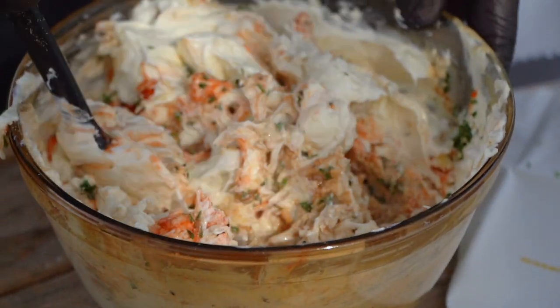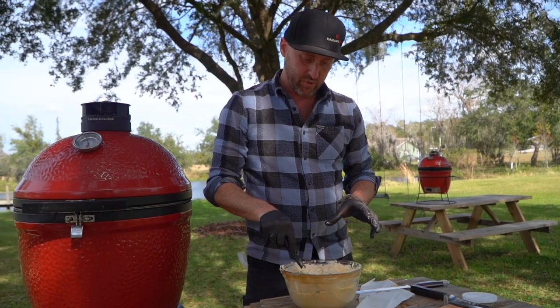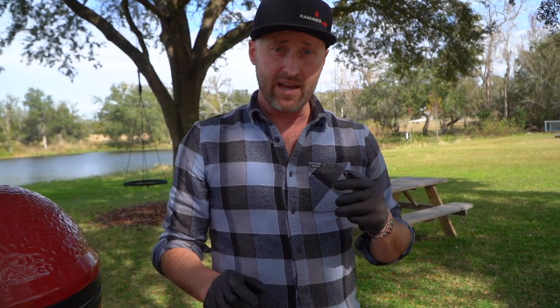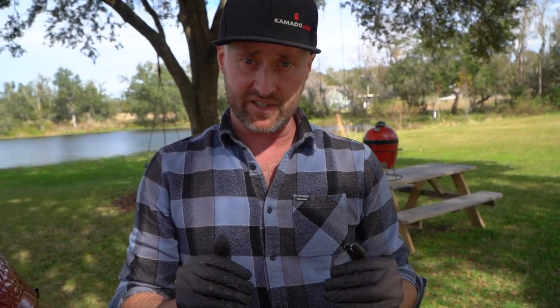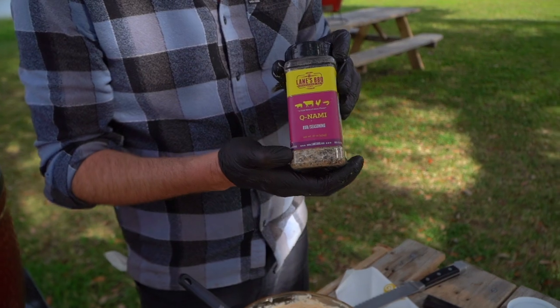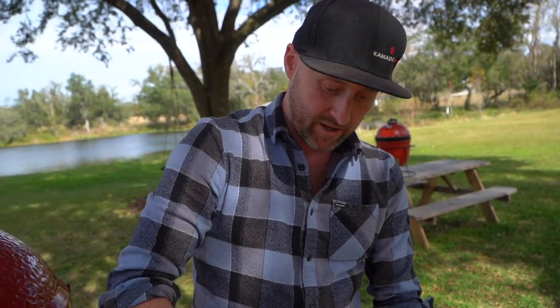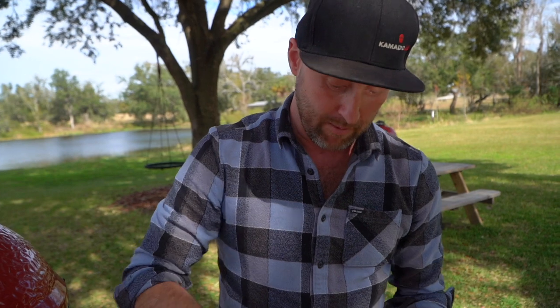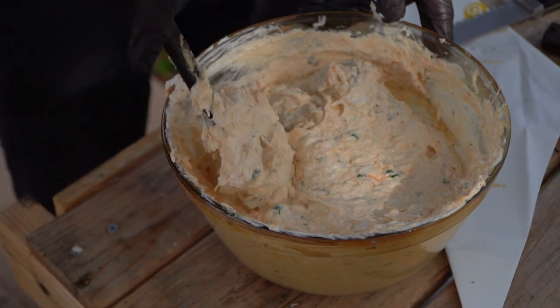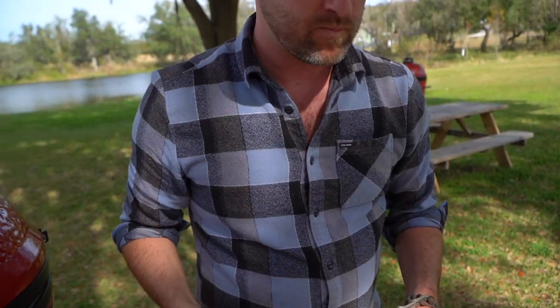Before you pipe this or do anything else with it, just like when we're making sausage, it's important to test it right now and see if we need to adjust any seasonings. Do we need it brighter? We'd add lemon juice. Does it need to be saltier or sweeter? We'd add a little bit more Kunami. A little bit of salt could also come from more Parmesan cheese. Let's give a taste... So good. That is so good.